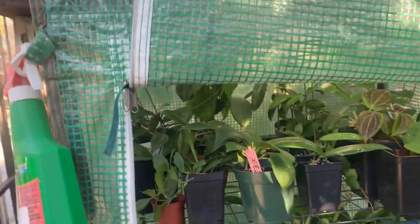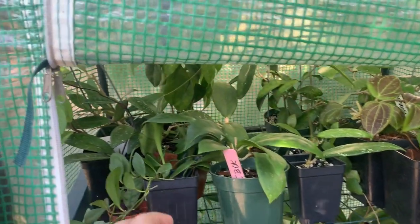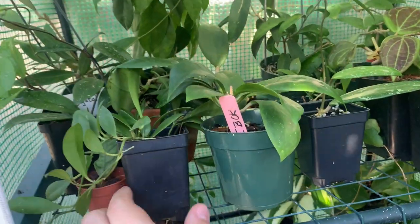All right guys, let's go ahead and show you this little greenhouse. This is not a walk-in greenhouse, it's just a smaller greenhouse, but let's go ahead and get started with what I have in here.